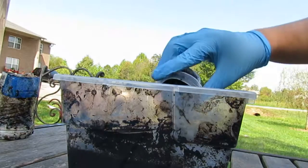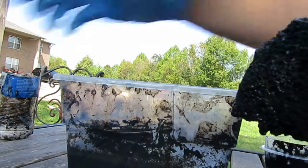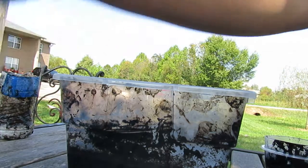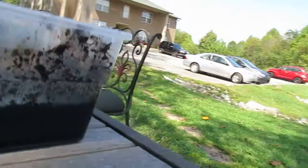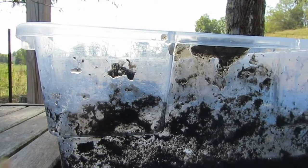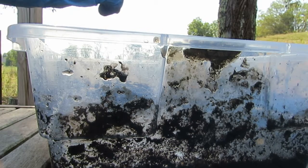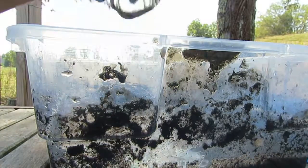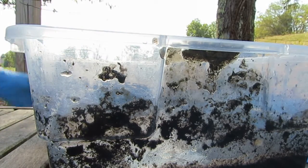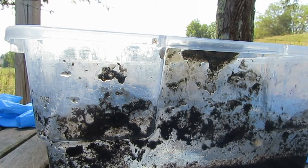I am going to add this water into there because these are the same things. I'm going to get a little bit of distilled water. It's finally cooled down because the water I just added was cold. Now I need to add baking soda, so now we are neutralizing acid.